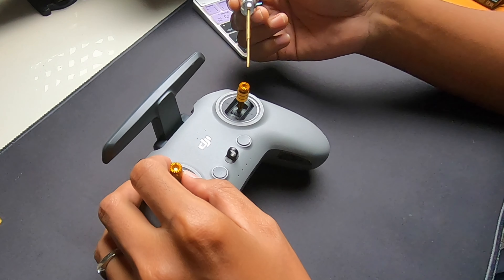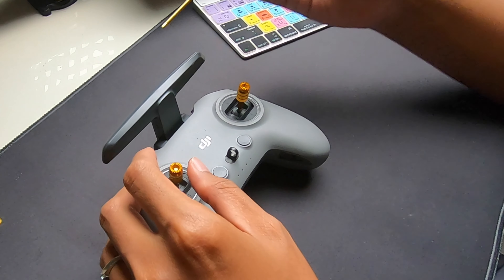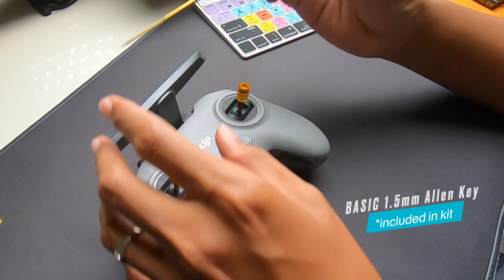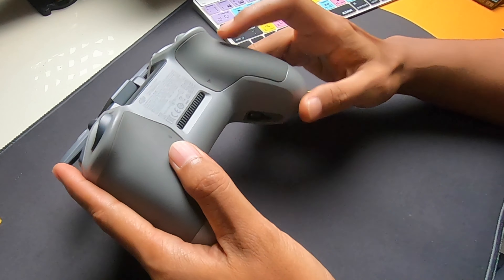I know you're eyeing the blink I have here, but I'll review these extendable sticks in a future episode. What you'll need for this modification is a 1.5mm allen key or driver.